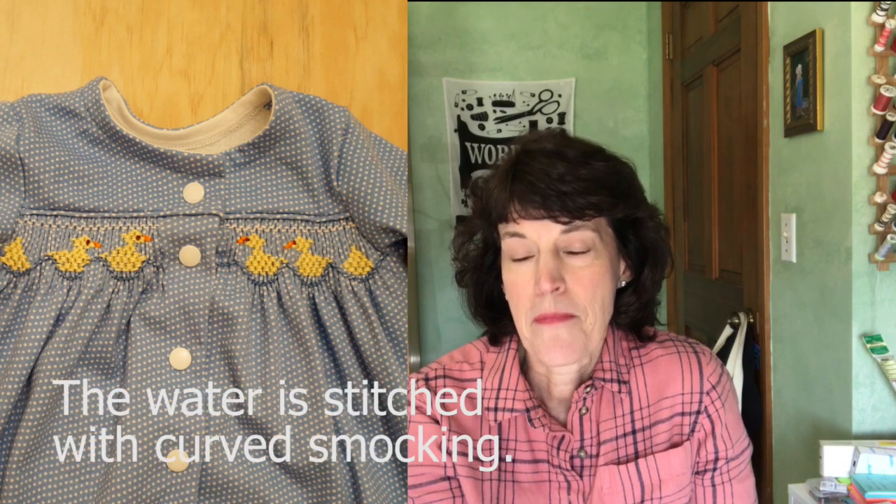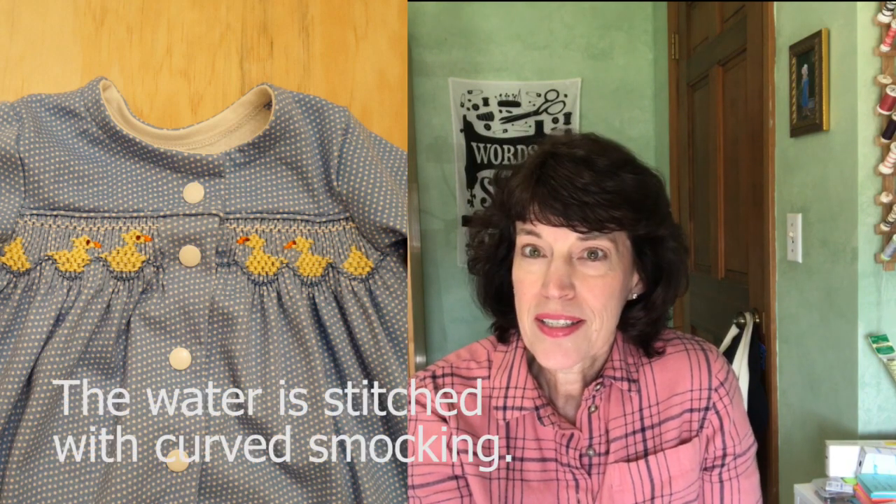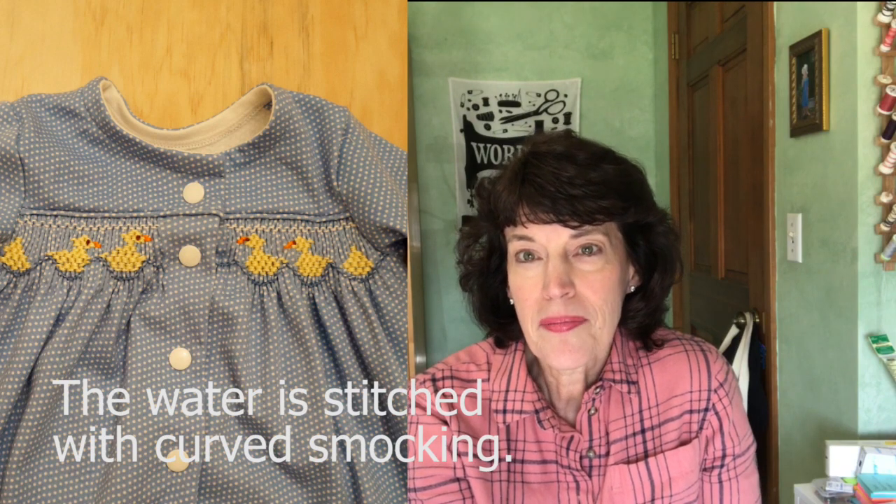In particular, I'm going to have a quick tutorial for you on curved smocking. Curved smocking is something you might not have heard much about. If you are familiar with smocking, you know that smocking is pretty angular — just the nature of the stitches. We get a lot of those V shapes as we're smocking. But curved smocking is a way to give more of a curved shape with your smocking stitches.